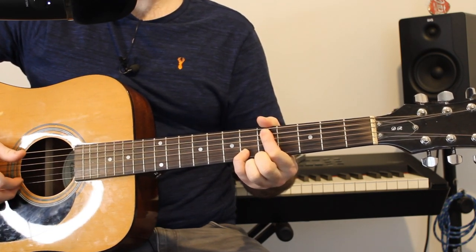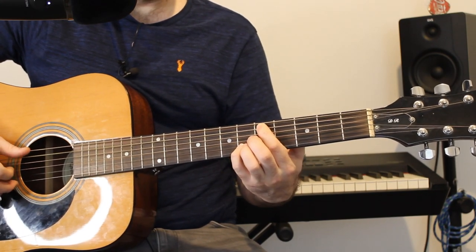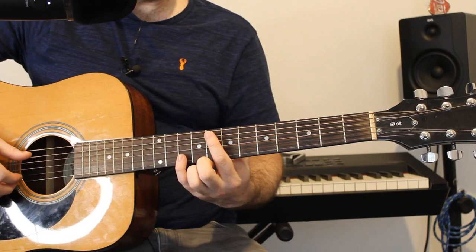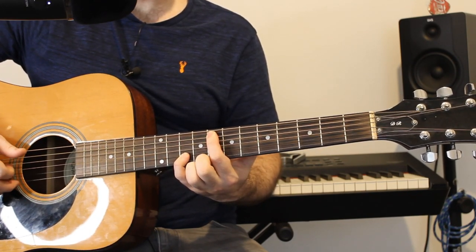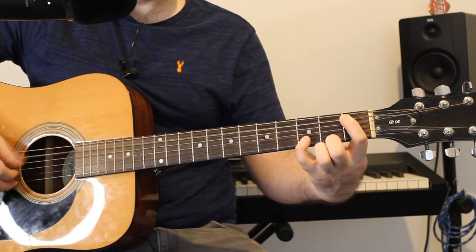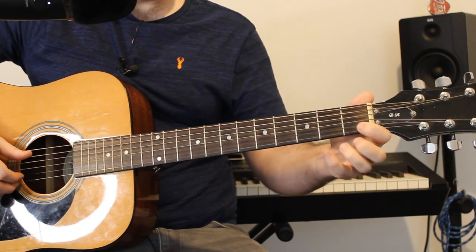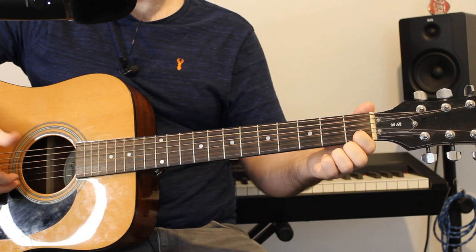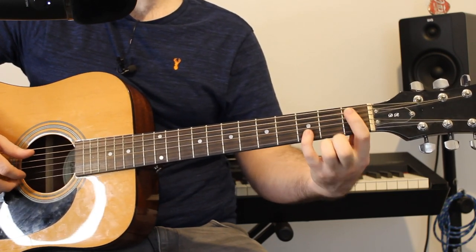Then fill out the bar with extra notes. I then move my fingers up to fret eight and ten and play that pattern. So we've got up to now. And then we have a zero and a number one on the B string, before going back to the original shape — that ends the pattern.